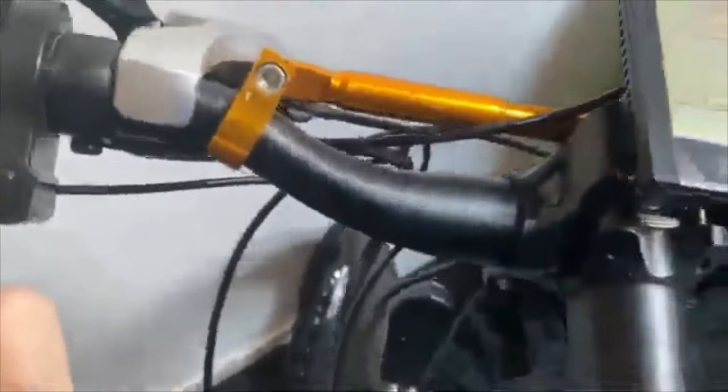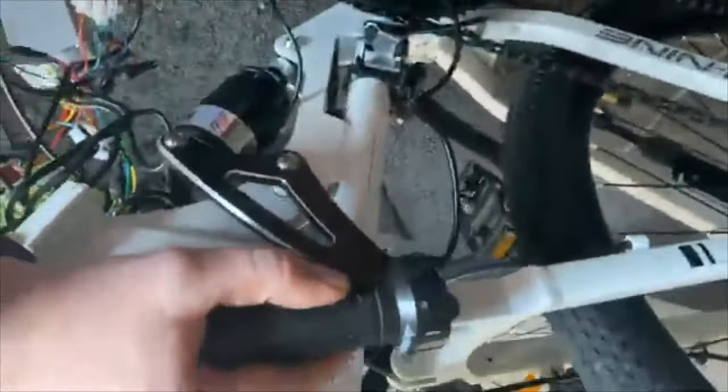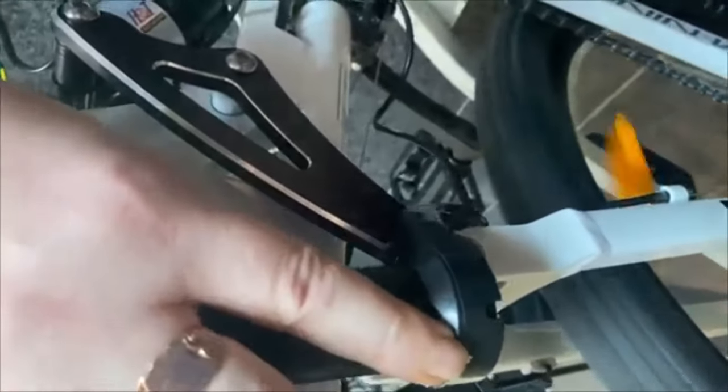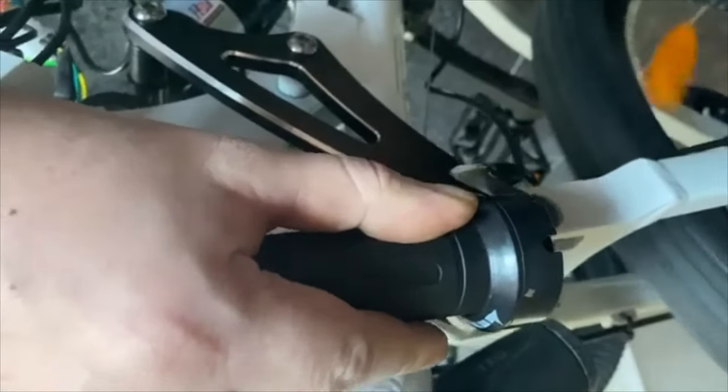Now I'm going to turn the bike on — hit the power button, that turns on. I'm going to have to lean the bike to one side and twist the throttle at the same time so it doesn't touch the floor. Sorry about the weird camera angles. I need to turn the assist on — that would help. There we go, now we're set.